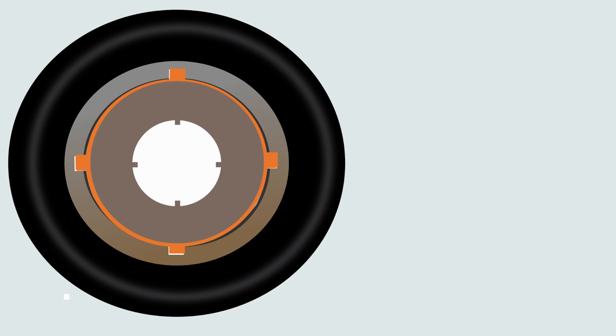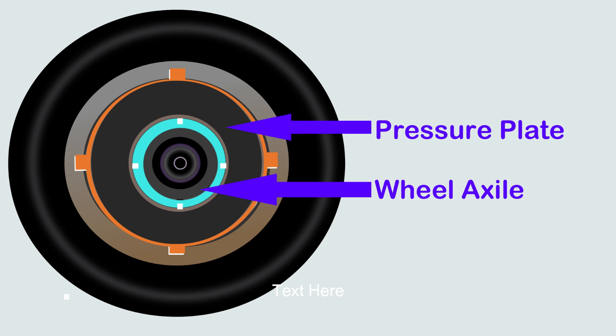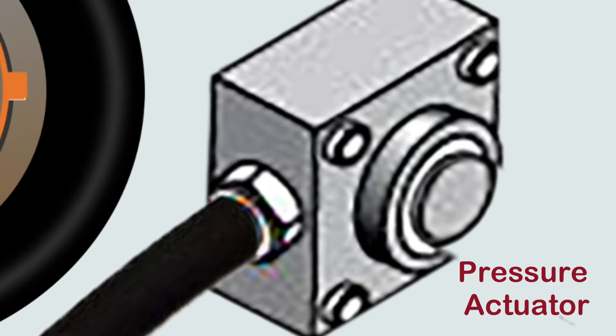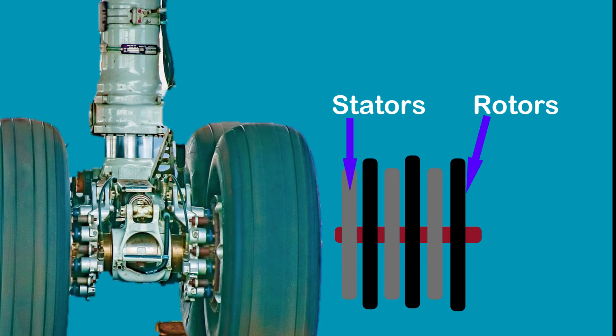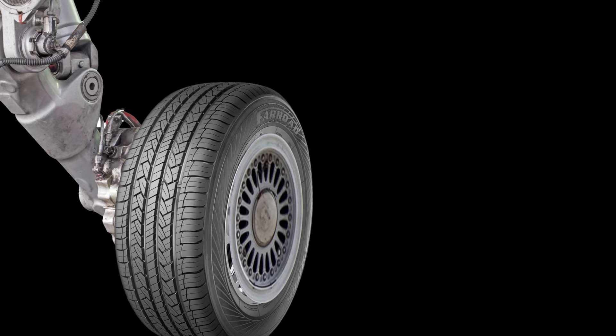At the last there is a pressure plate. After the pressure plate there are pressure actuators. It may be operated by hydraulic or pneumatic pressure. When the pilot presses the brake pedal to apply the brakes, the pressure comes to this actuator and its piston will be extended and will force the pressure plate to squeeze the rotors and stators arrangement. Friction will be created between the surface of the rotors and stators and will apply brakes on the rotation of the rotors as well as on the wheel. This is how aircraft wheel brakes work.